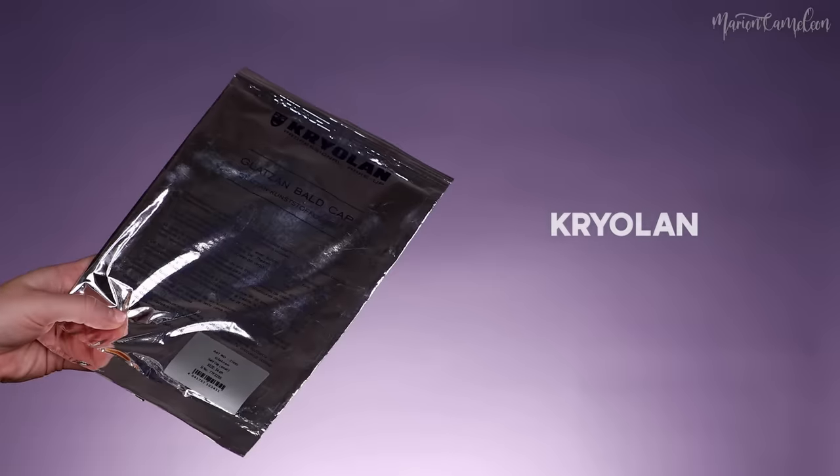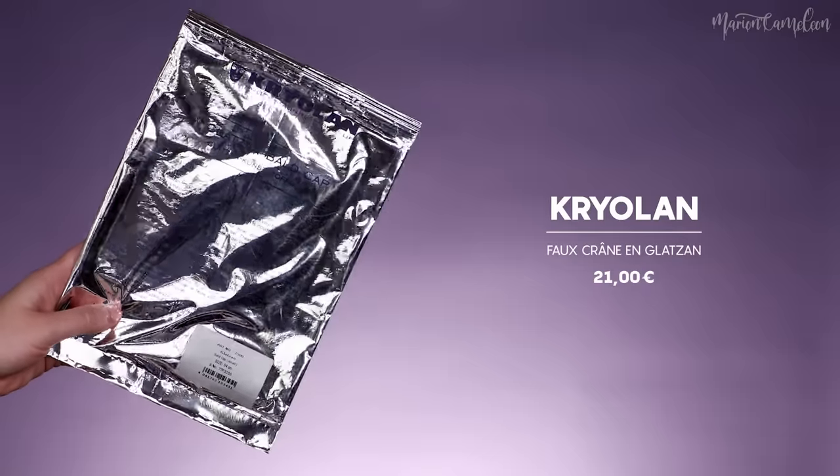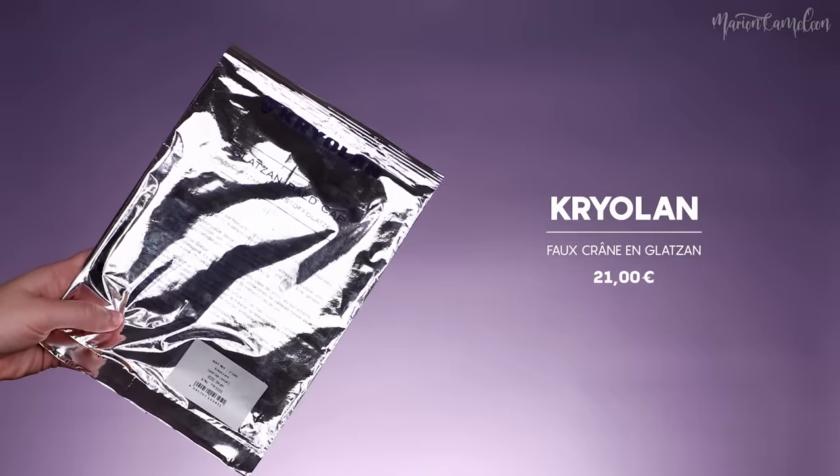We're going to start with the calotte. To put a calotte, it's important that you have the hair pulled out. I put gel — it's really important that everything is plaqued and the gel is sec, of course. My calotte, I always take it at Criolan. I find them very good. These calottes are in gladzans. You can make your own calotte with latex, but frankly, I think the calottes are much better.